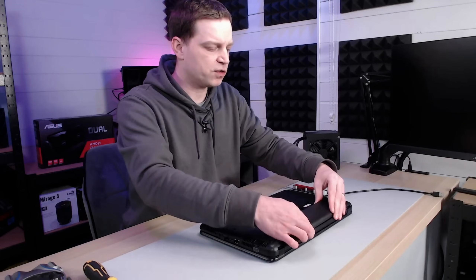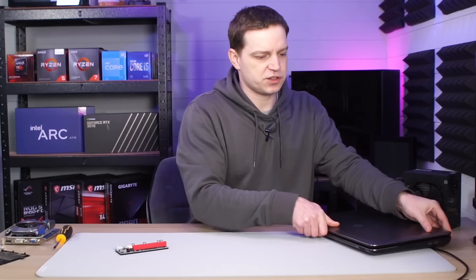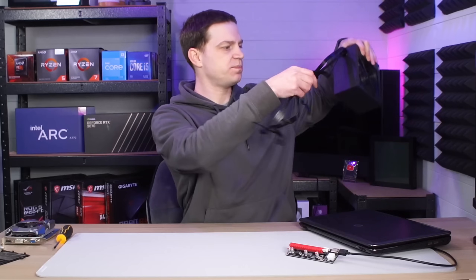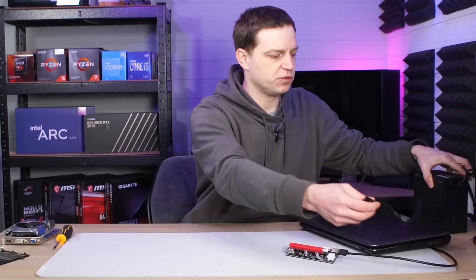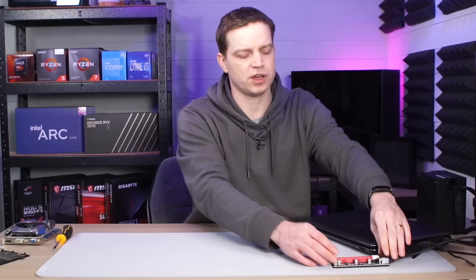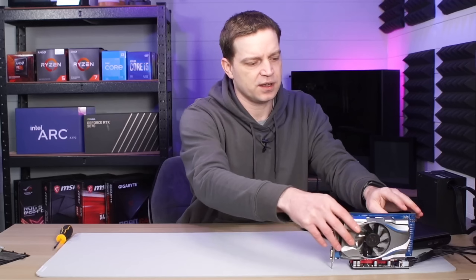We drop the battery back in but won't put the cover on for now — everything should be configured on the laptop side, so we flip it back over. Now we plug the riser cable into the adapter, and set up the power supply. We only need the six-pin connection, so we get rid of the others, route the six-pin connector around, and plug it in. Then we drop the graphics card into the expansion slot, slide the latch across, and we're pretty much ready to go.